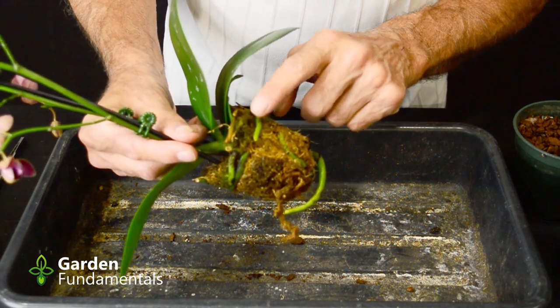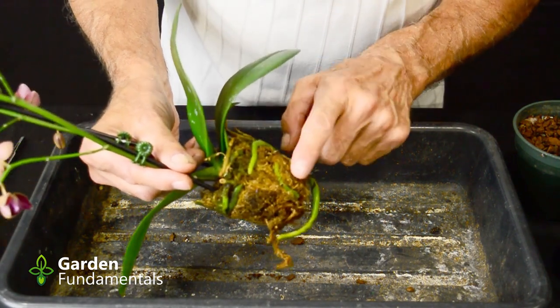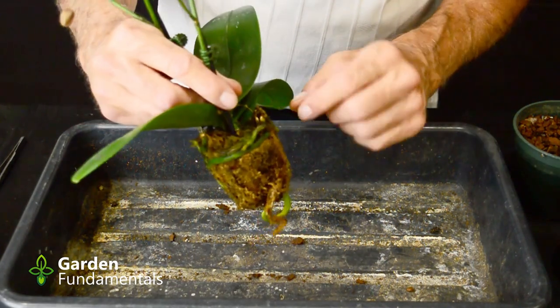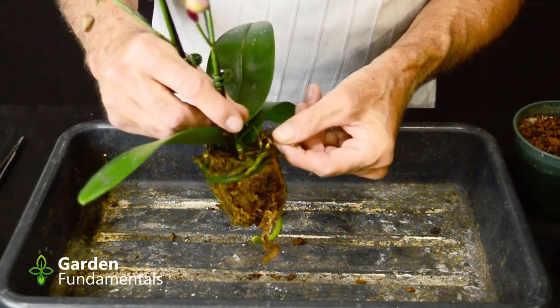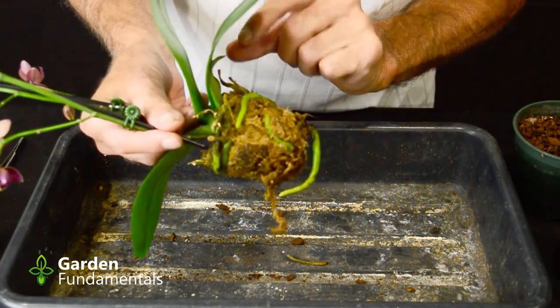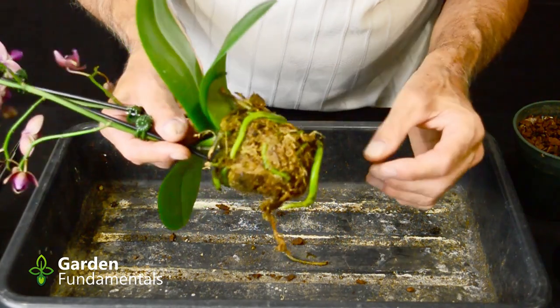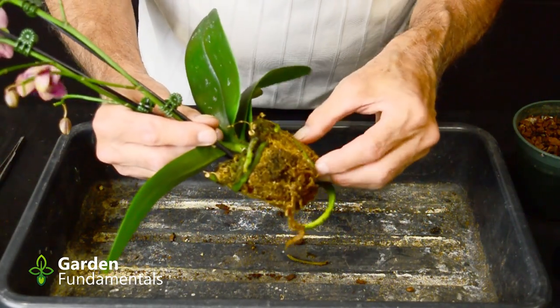It's got some pretty good looking roots — they're nice and green because it's been recently watered. On these two I don't see any rotting. There are some roots up here though that don't look nearly so good. There's a dead one, and another one that's not very good right here, and another one that's not very good. So we have to get all this moss off.